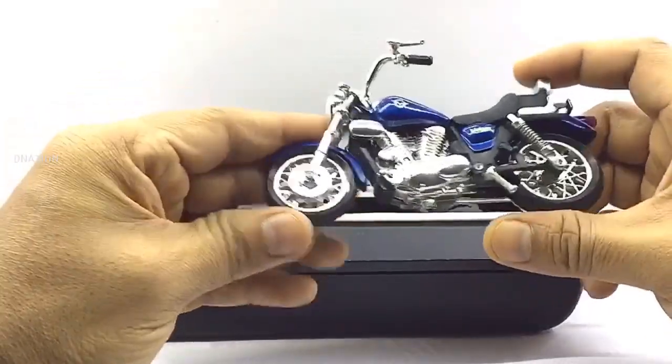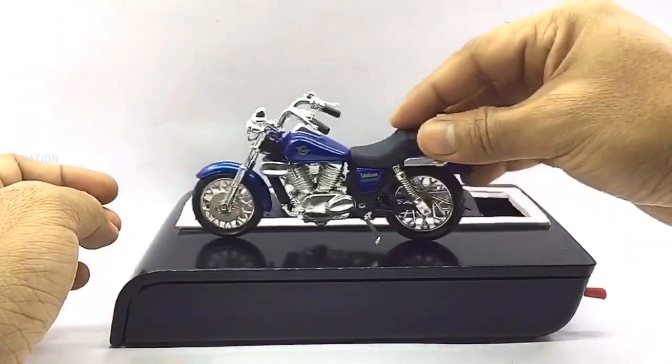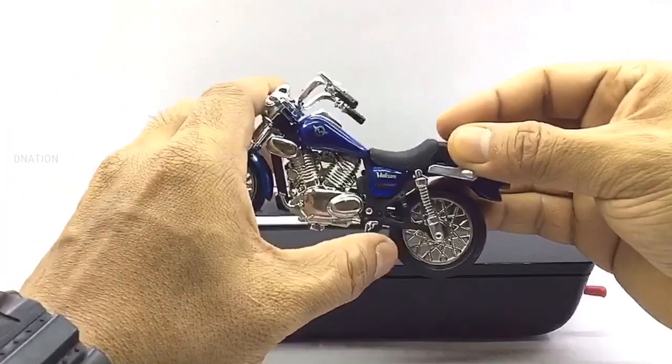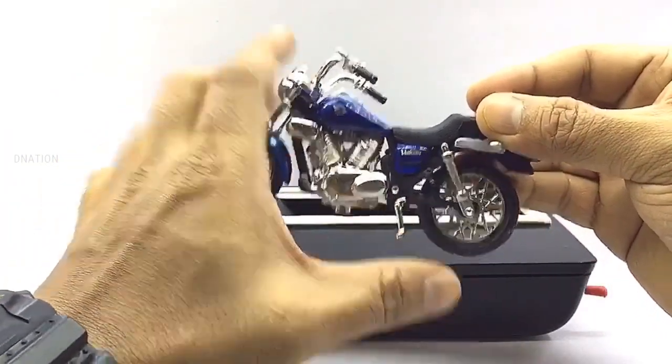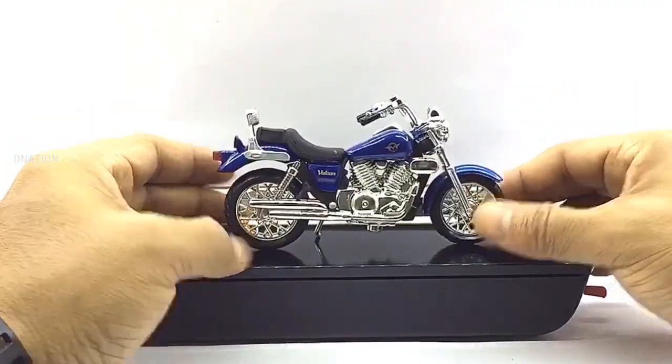In this case, there seems to be a little problem with wheelspin, but that's nothing that a little tune-up can't fix. Besides that, everything seems to be spot on and up to my expectations with this premium Diecast motorcycle. And so with that being said, let's place this Diecast model on the D-Nation turntable and take a look at this beauty in a 360-degree view.